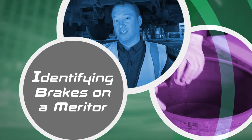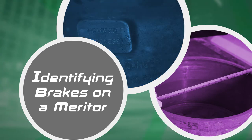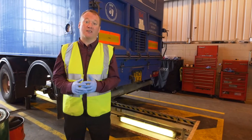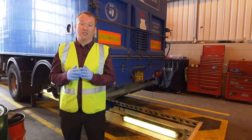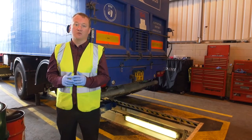In this video I will show you how to identify the brakes on a Meritor axle. Behind me is a Meritor trailer. This is still one of the most popular axles in the UK marketplace today and you will still see these axles running up and down the UK motorways every single day.